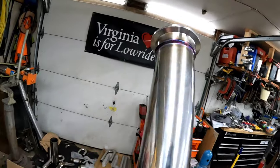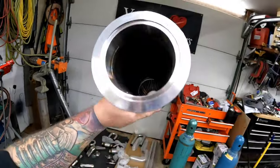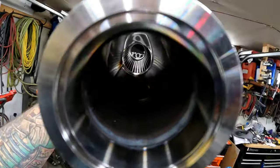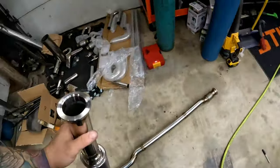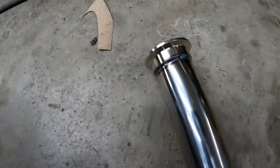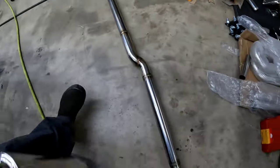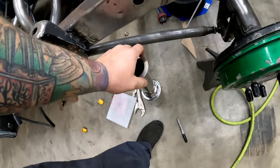There we go — got it all welded up. The macro on this camera absolutely sucks so I'll add in other pictures. No sugaring, which is awesome. It looks way better than the header, and the whole exhaust is turning out pretty good. I'm going to get this bolted back in so we can make the tailpipe and get this done.